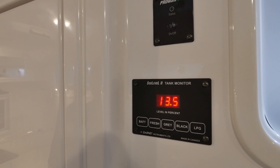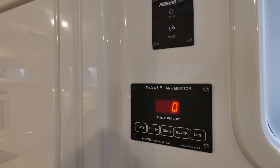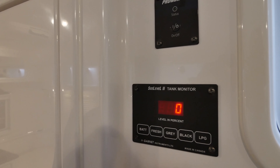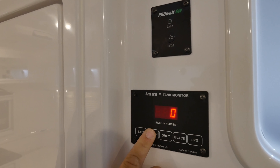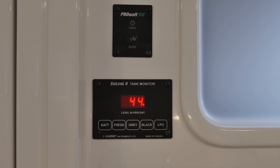To check the amount of water in each of your three holding tanks, press the button that corresponds with each tank. Pressing the button once will give you a snapshot of how much water is present. Pressing the button once more and you will notice a decimal pop-up. Now you can watch the monitor as the water level rises or falls.